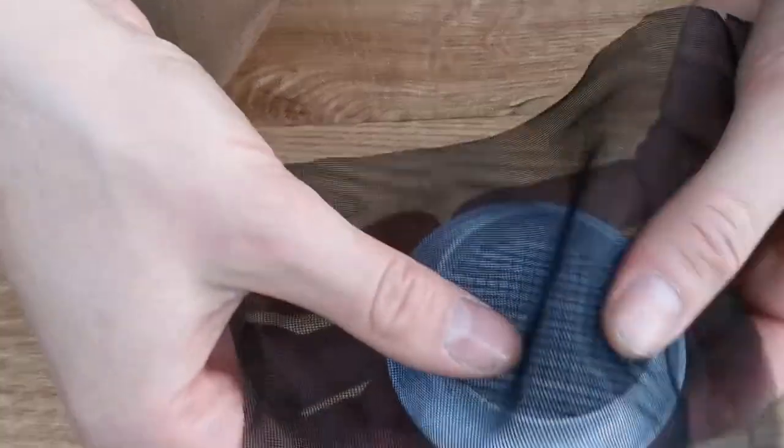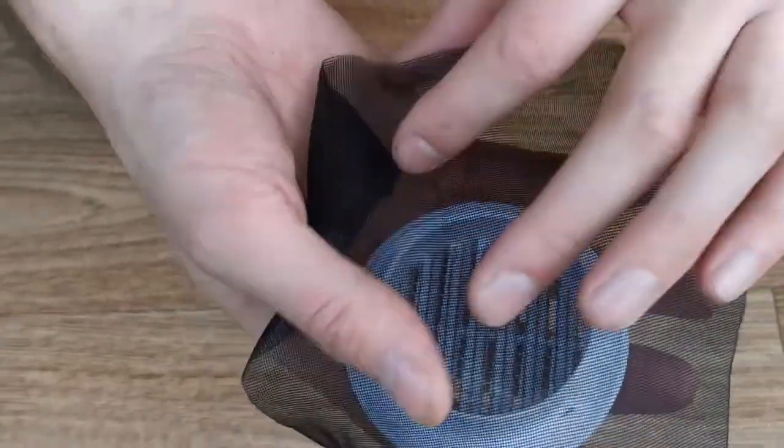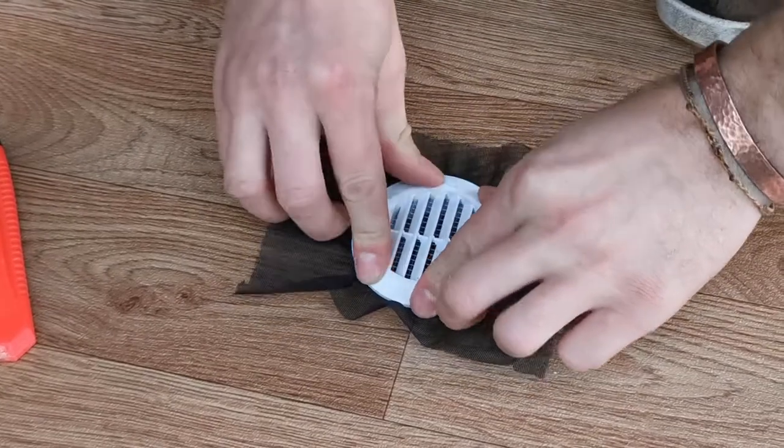We're just going to lay the vinyl over the vent thing, pop it in, and then trim around. We decided not to glue it down because we might have to replace this netting now and then if it gets dirty or has dead midges or whatever.